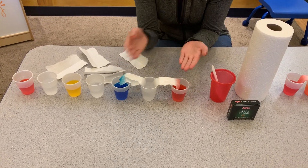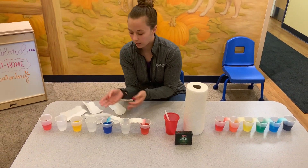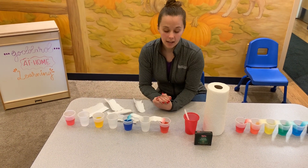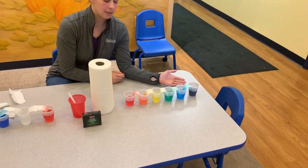And you can ask them questions like, what color do you think is going to come out into this cup with the red and the blue? What color do you think is going to come out between the yellow and the blue? Then once you're done, you can check back a little bit later and it comes out to the rainbow.